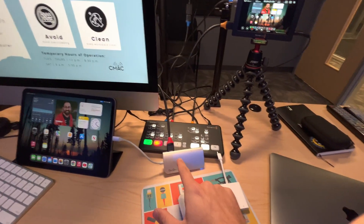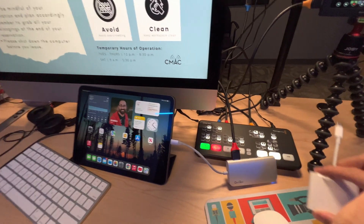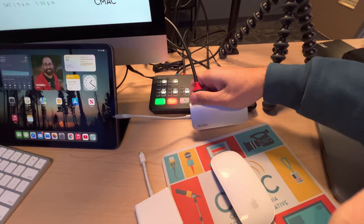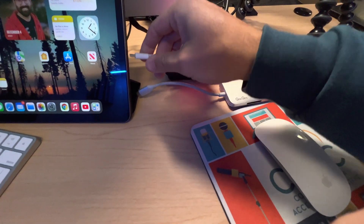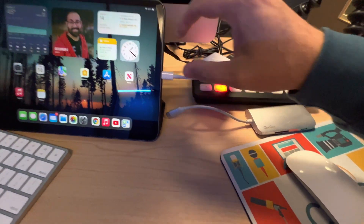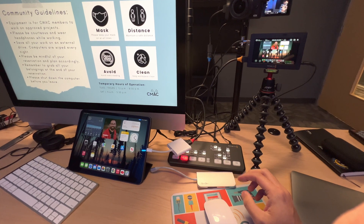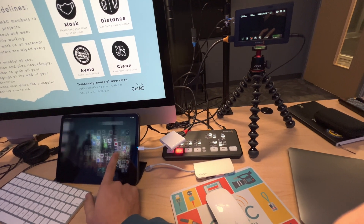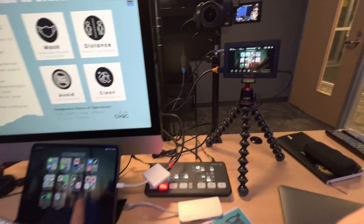iPad with the Quack Quack works. Now let's swap it for the Apple USB-C HDMI adapter. Moment of truth — we've got it. It dropped briefly, but we're back. So that's the thing.